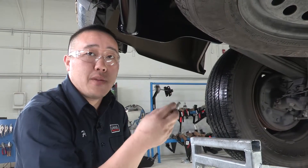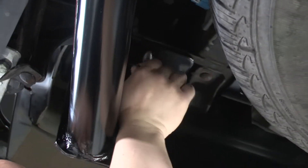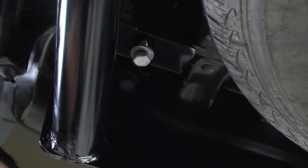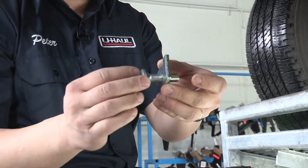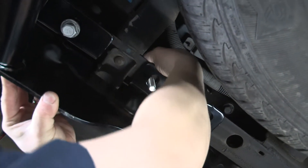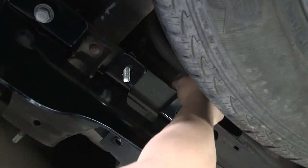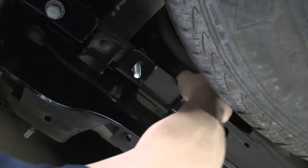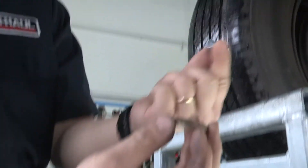Once we have the hitch into place, you'll want to line it up with the holes and take that existing fastener, put it back into place — that will help line up the rest of the holes for us. Once you have that first bolt in place, we'll be putting in our carriage bolts and plates. It's got a square hole that matches up with the bolt — we'll slide it into place. The holders consist of a conical tooth washer facing towards the hitch, with a nut on the backside.